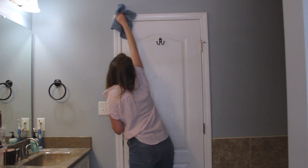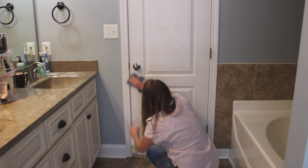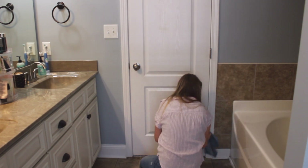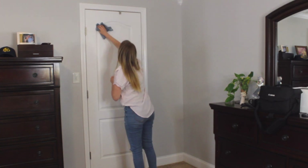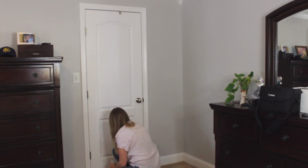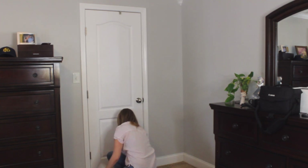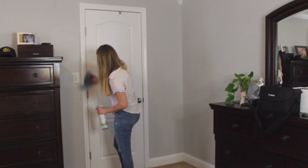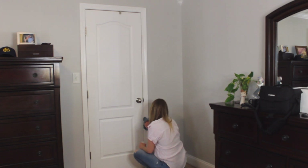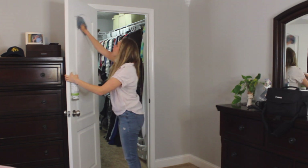To clean the doors, I do the same method I use to clean the walls and baseboards. If you saw my February deep cleaning video, I cleaned the walls, baseboards, and other trim like chair railing and crown molding, and dusted the light fixtures. To clean the doors, I use my all-purpose cleaner, spray the door, and then wipe it down with a microfiber cloth. I wet the microfiber cloth a little bit first so it's easier to clean and I don't have to use quite as much spray.